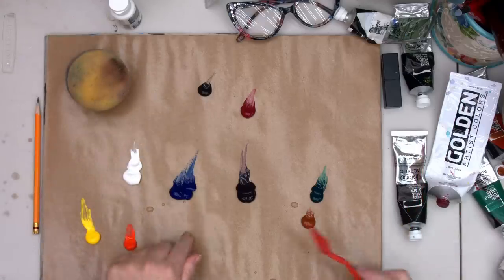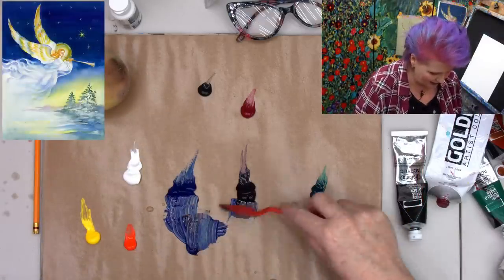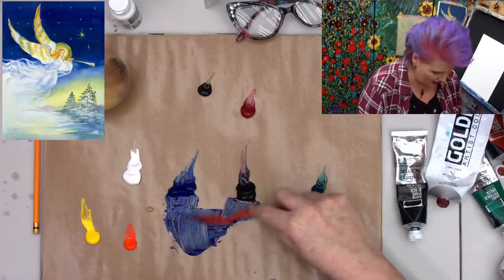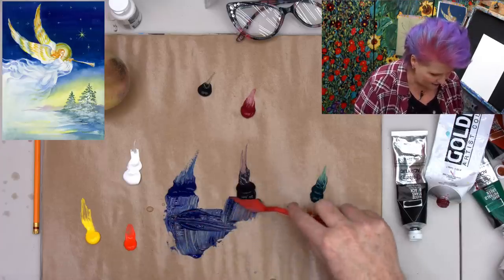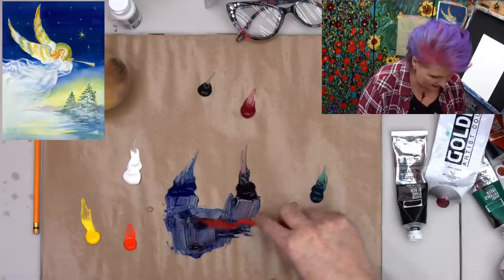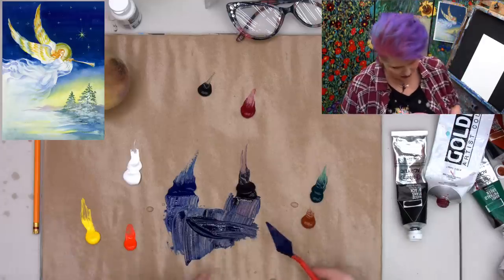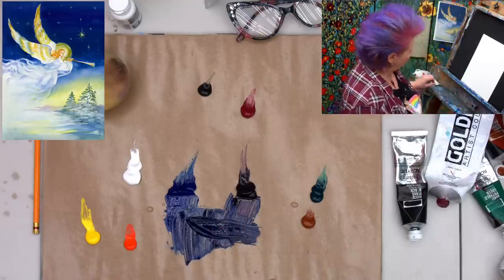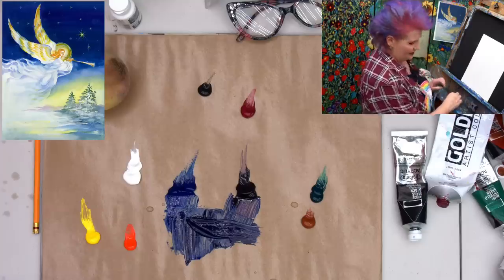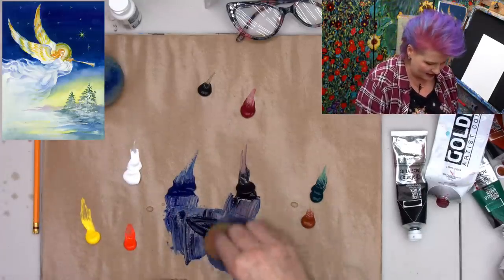I'm going to take my phthalo blue and some of my phthalo purple and use a mix of these two colors to really deepen up my blue. I initially thought about doing a Prussian blue — if you have Prussian, you can just do that. But this is actually a nice deep color for a sky.